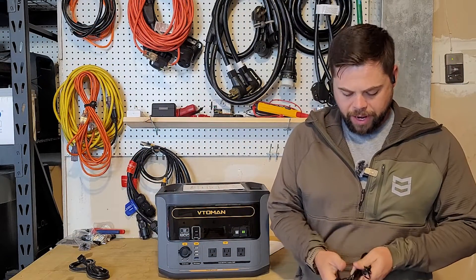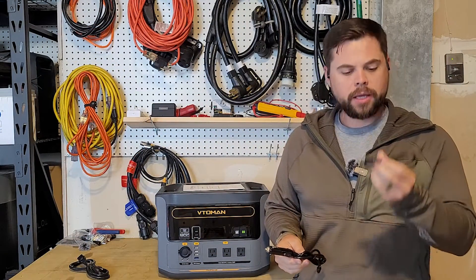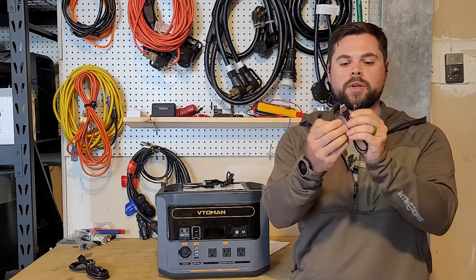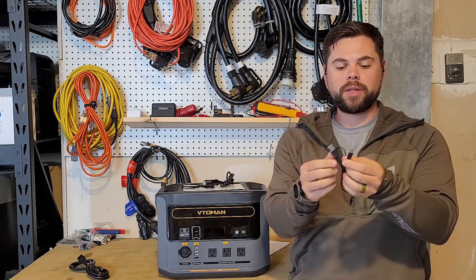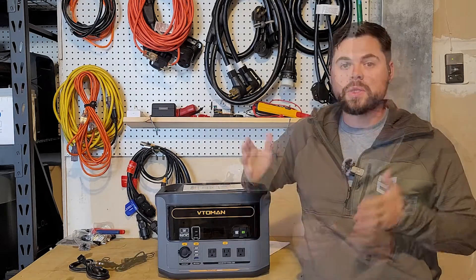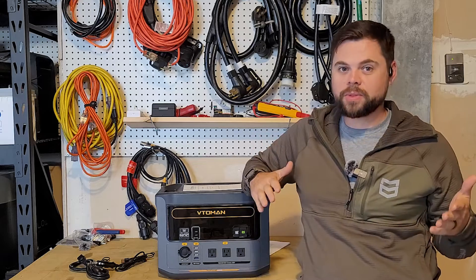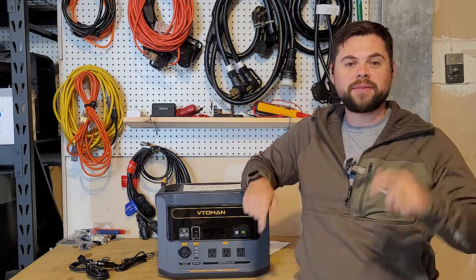Besides the user manual, it also has a car charger, a USB-C to USB-C cord, and a USB-A to USB-C cord. These are about 18 inches long. In this review, we're going to get into all the specs, see if this is a good unit, drain it, charge it with solar panels, and do all of that. Let's go ahead and get right into it.